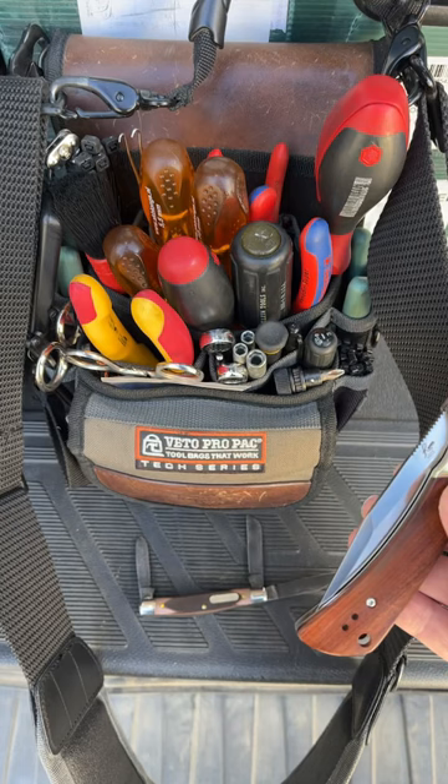If you like seeing EDC stuff like this and you enjoy knives like these, check out RJ's Knives — we have a lot of fun over there, a lot of good content. We also go live every Sunday at 10:30 a.m. Pacific. See you there guys, bye!